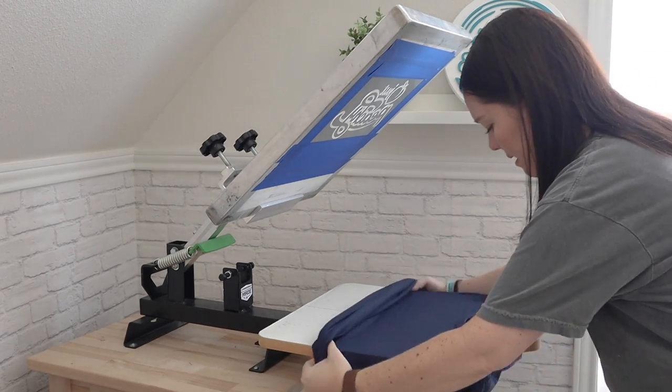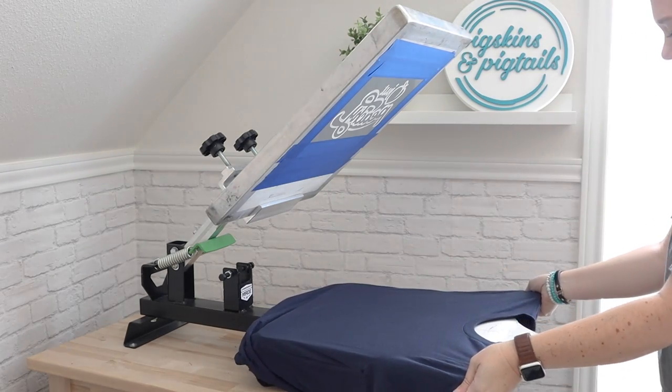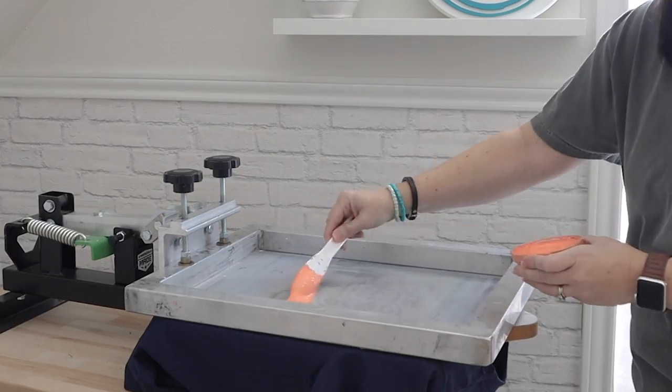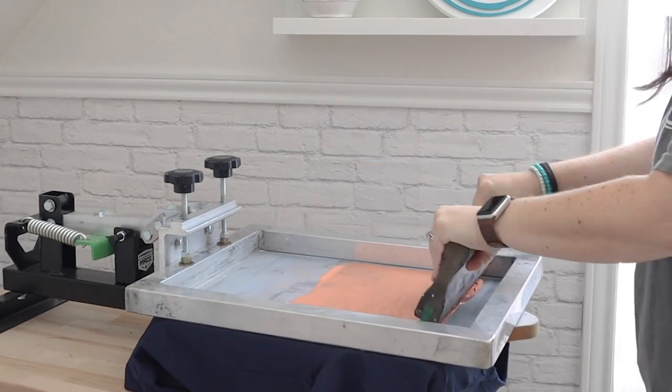The EcoMax tee is completely recycled. It's made from scraps from their cutting room floor, along with recycled plastic water bottles. These tees pair well with water-based screen printing ink, which is more eco-friendly than other types of screen printing inks.